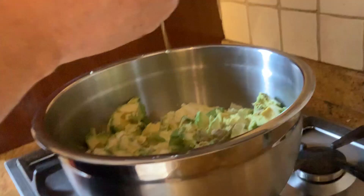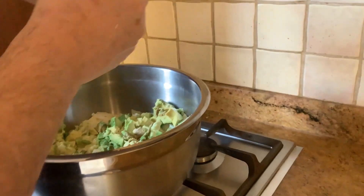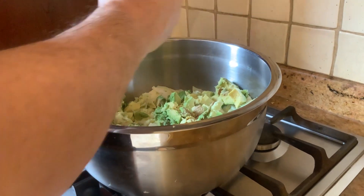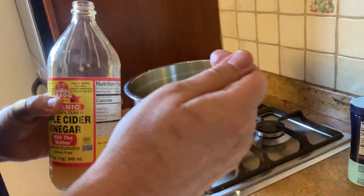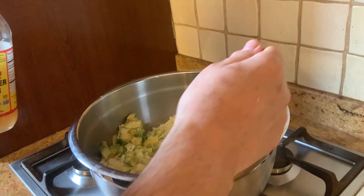We are going to put three tablespoons of olive oil and half a teaspoon of salt — if you like more salt, you can add more. We're going to use half a tablespoon of apple cider vinegar. You don't want to put too much; put a little bit first and add more if you like.